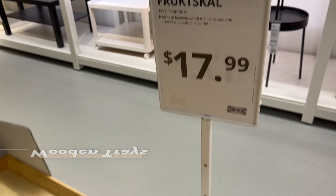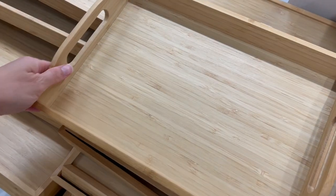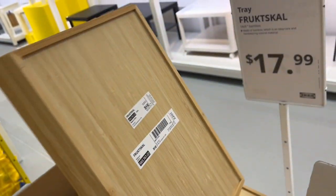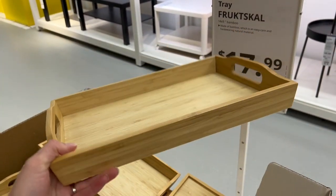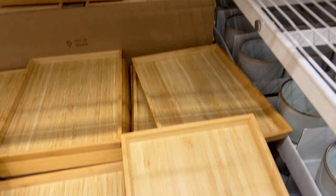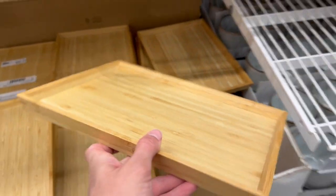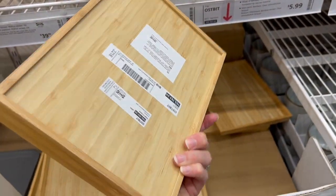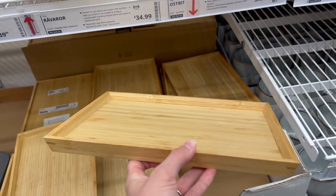Starting with trays, I did find two that were wooden. This one was a bit on the larger side, definitely for a larger activity, but still manageable for a child especially since it has handles on both sides. The other one was similarly sized except it just had a small lip around the edge as opposed to an actual handle — but still totally doable. That was really it for wooden trays.